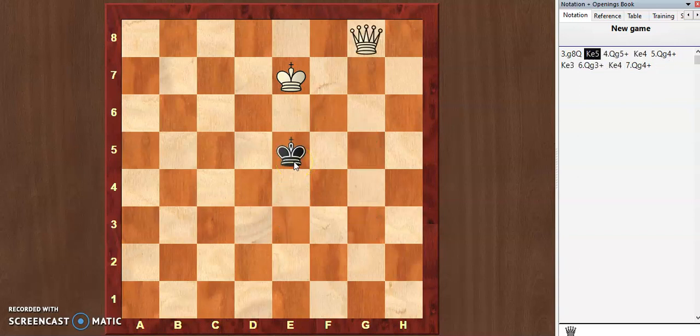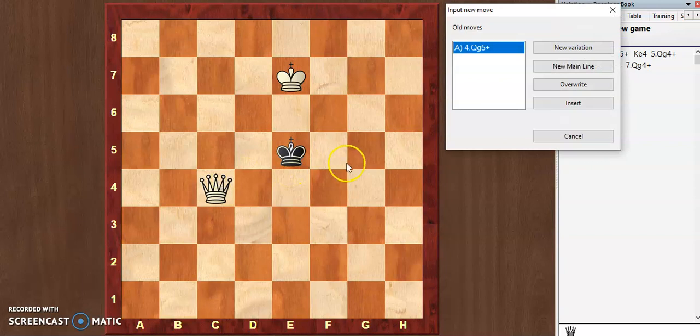So if we go back to this position, we have to find a very nice move. The best move in this position is queen c4, trapping the king.